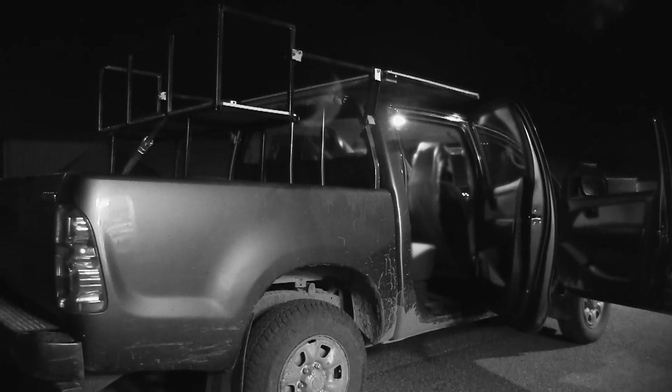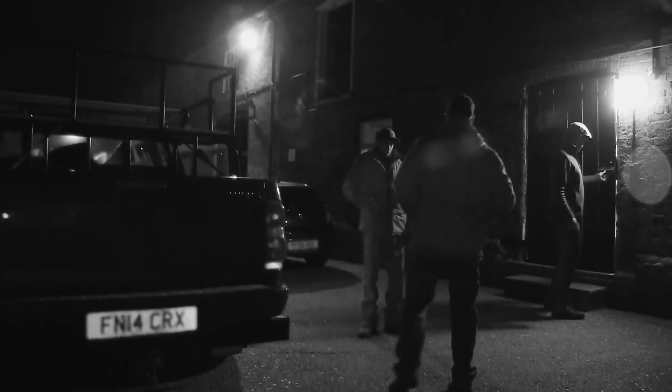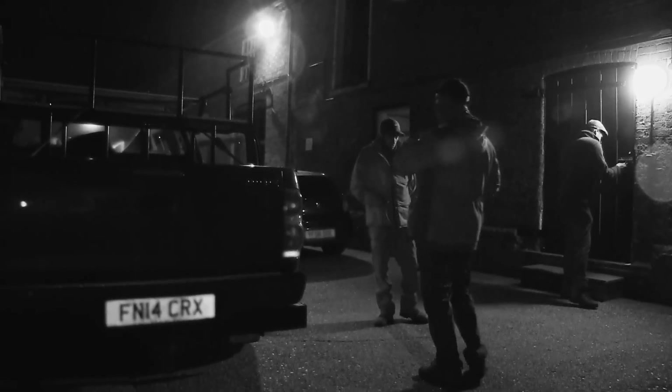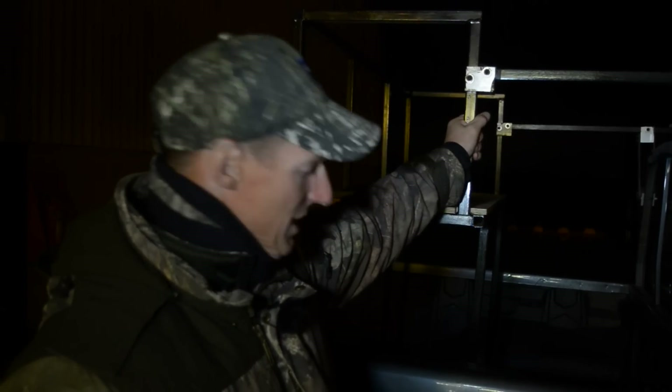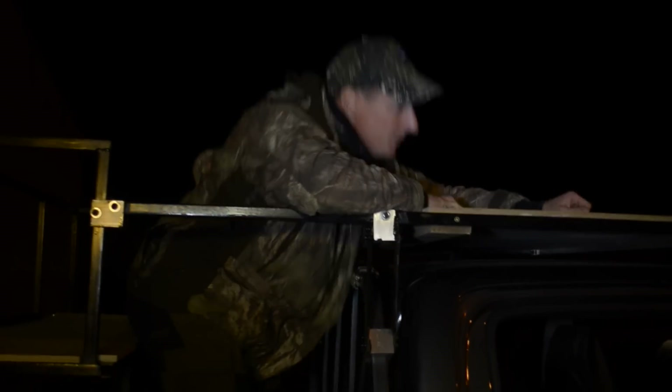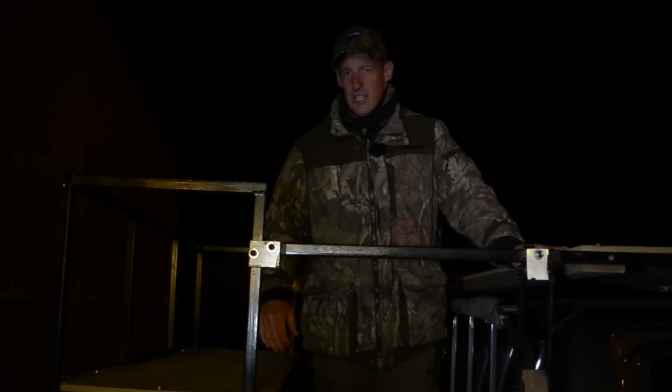On a more robust vehicle, Paul has added a new custom-built frame to help with the gamekeeper's nocturnal activities — a combination of health and safety and a steady rest. It's just done its first outing, so hopefully it will be lucky.